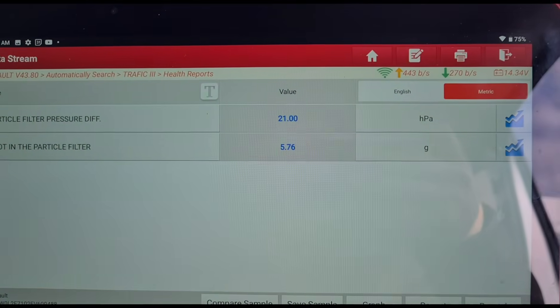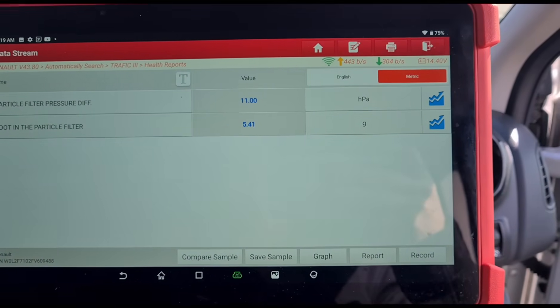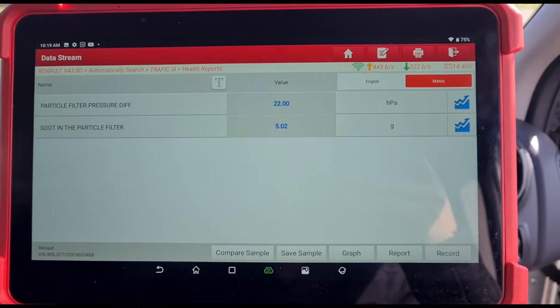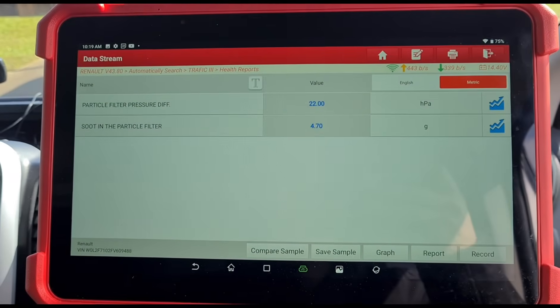I've just driven it around the block and now I'm going to hold the revs stationary here until we can see the grams of soot come down as far as possible. We are within tolerance range now - under six grams.